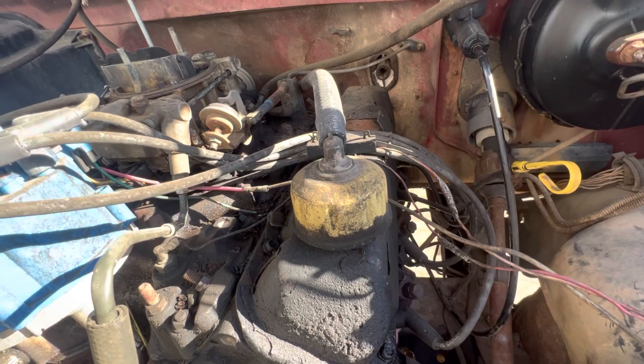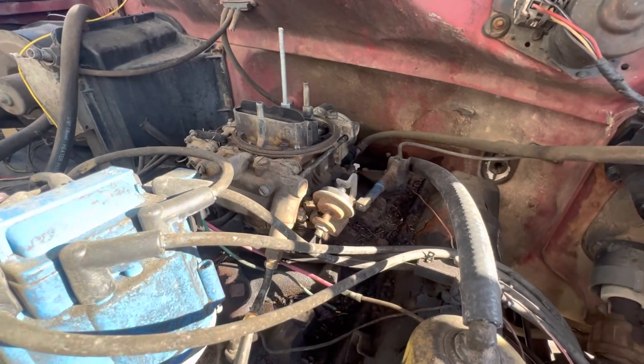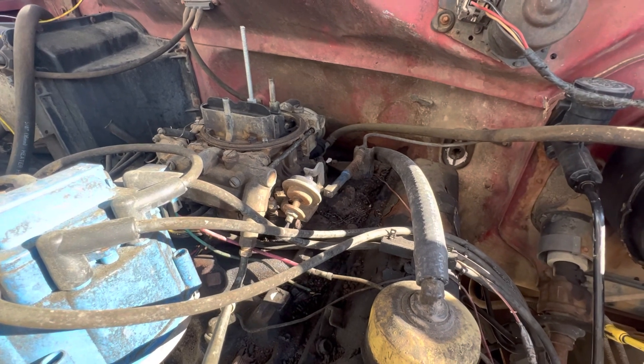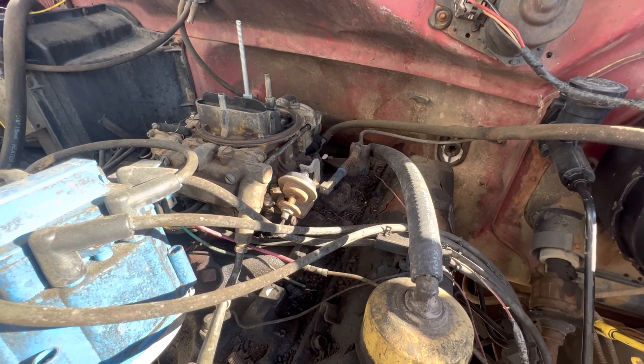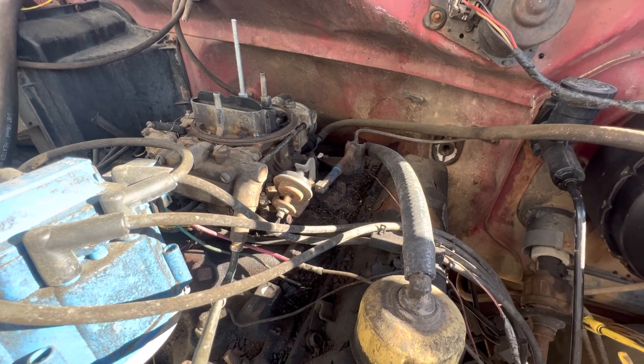I'm going to slap that other carburetor I have on it and see what happens. I believe the current one is a 600 CFM; the other one I have is a 750 CFM that I was going to put on the 302, but it's too big for that engine anyway.